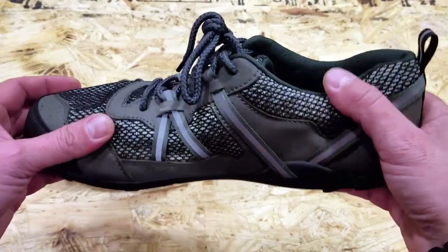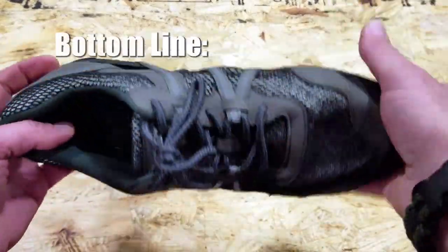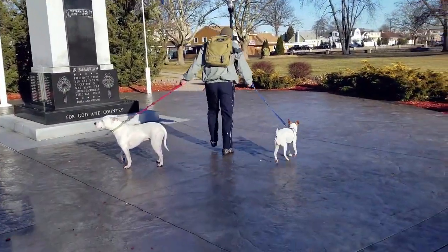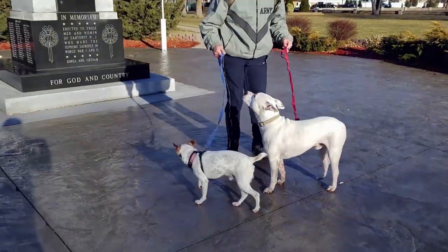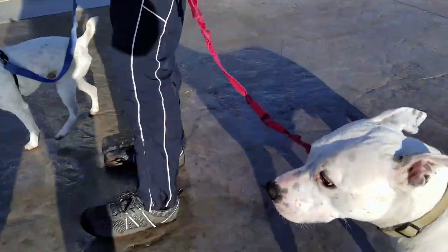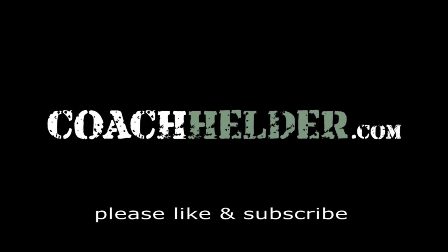Definitely going to be a part of my everyday wear, and I think if you pick these up you'll be pleasantly surprised too. Bottom line: if you're looking for a good hiking shoe or trail running shoe, especially if you're interested in minimalist wear, definitely take a look at the TeraFlex by Xero Shoes. They are an excellent shoe by a reputable company that's always trying to do the right thing. There's a 5,000-mile warranty on the soles and they do honor that — I can say that from experience. So be sure to consider these if you're looking to add some shoes to your gear. Once again, this is Helder — I hope you found this review helpful.